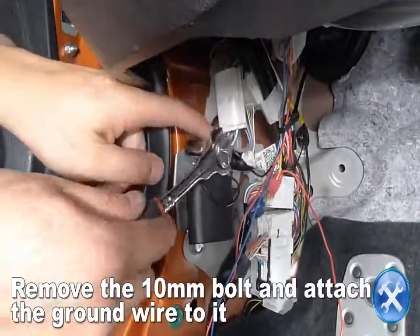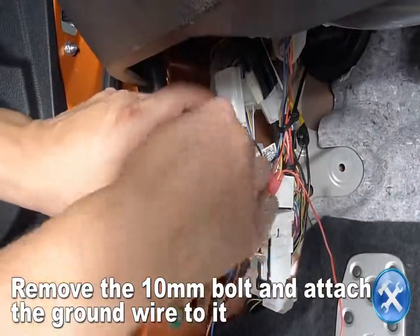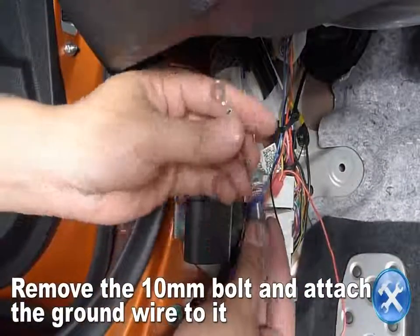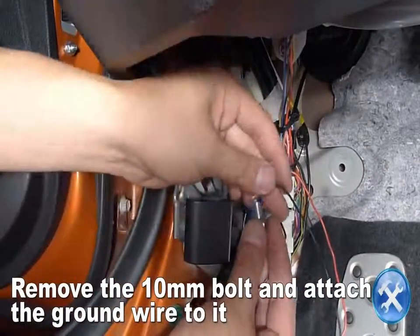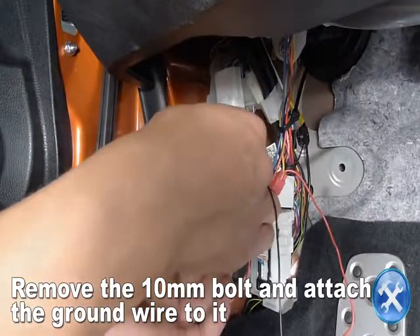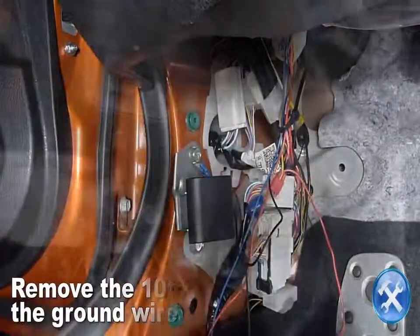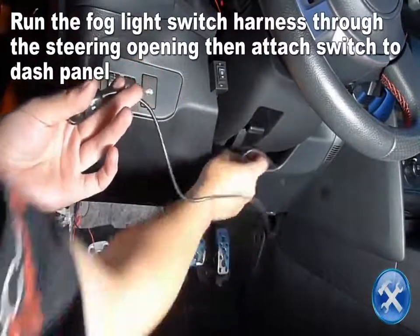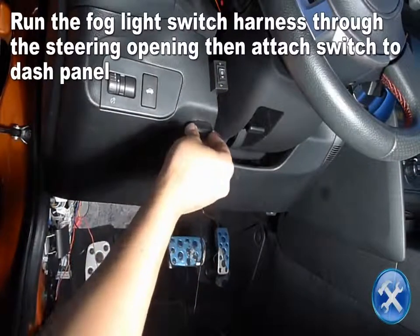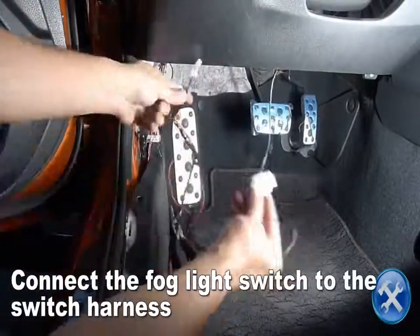Find a suitable ground bolt and attach the switch harness ground wire to it. Run the fog light switch harness through the steering opening, then attach the switch to the dash panel. Connect the fog light switch to the switch harness.